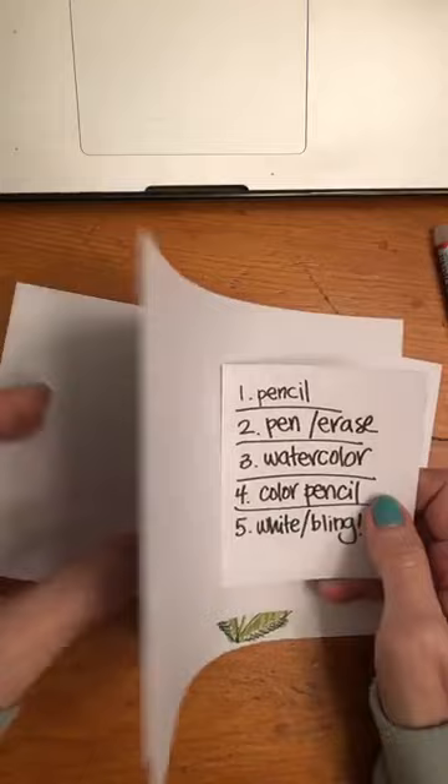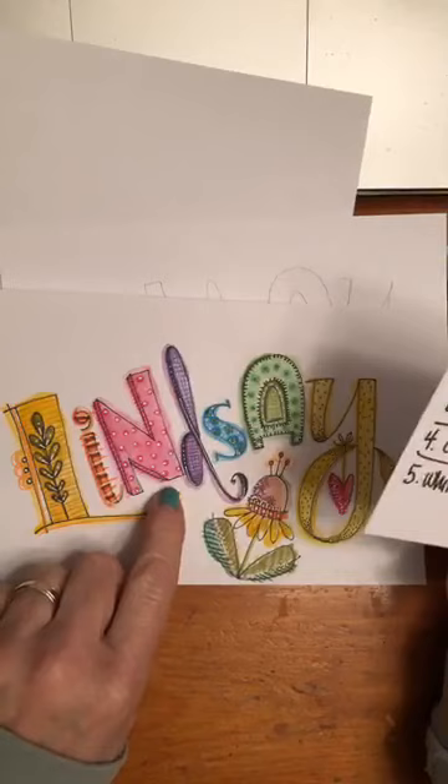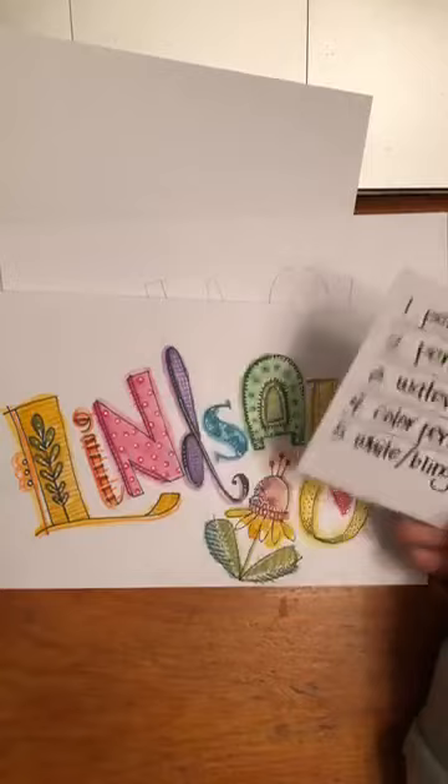Again, we did the plain piece of paper here. We did pencil and erase — this is the pencil. And then we did the watercolor, this. And then we did colored pencil on top of it to give the detail. And then white and bling for our last fifth step.